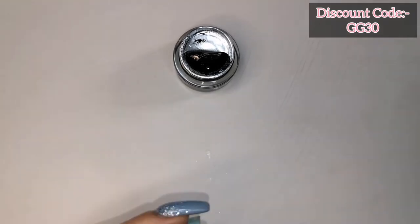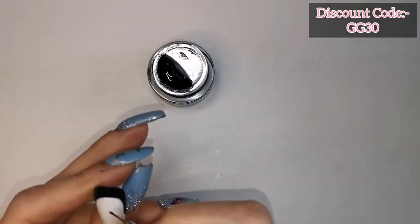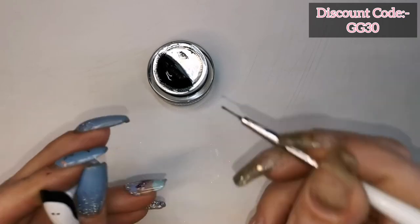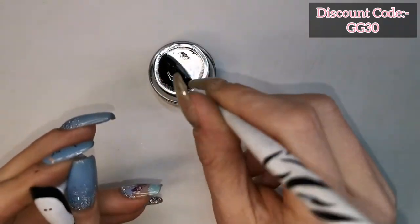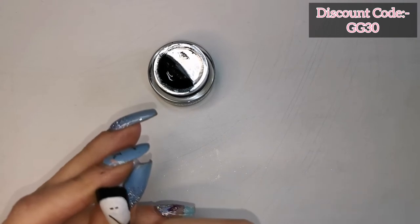I'm just going to pop that in the lamp to flash cure. Now I'm using Madam Glam's black gel paint again and I'm going to be painting the face on the ghost. I want these features to look like the Mickey Mouse features.